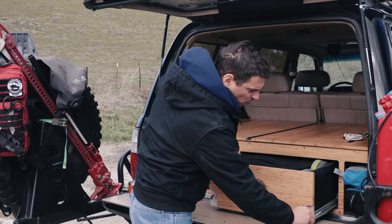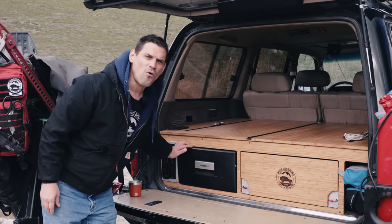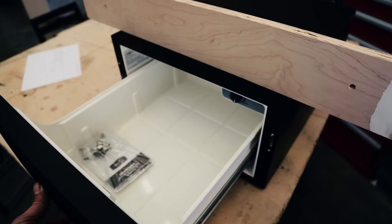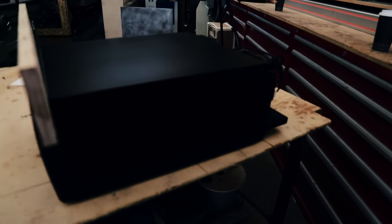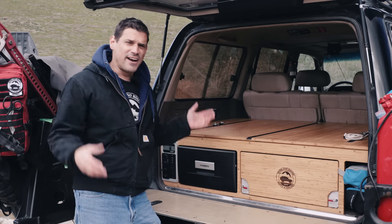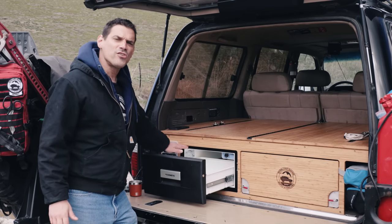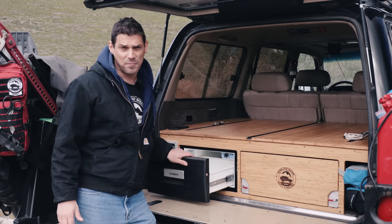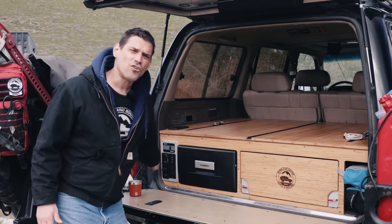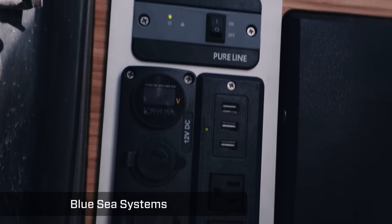We went with a horizontal Dometic CD30, 30-quart refrigerator. We live in moderation on the road — we don't need a big refrigerator, just a couple of beverages, some meat, and cheese. We also like that having a horizontal refrigerator means it doesn't cut into our sleeping platform space — otherwise the refrigerator would come up to here — so that's why we went with that.